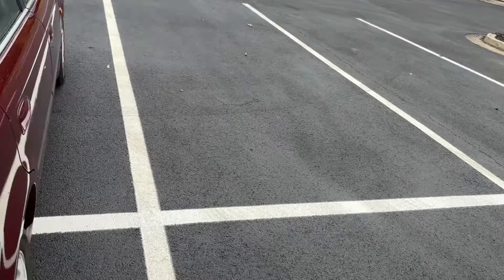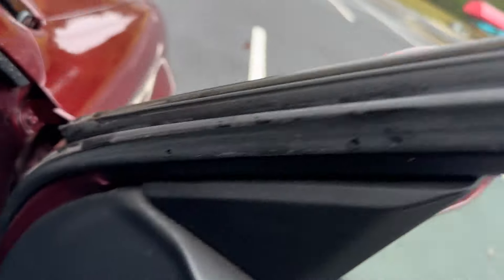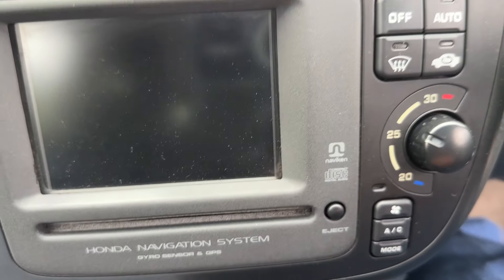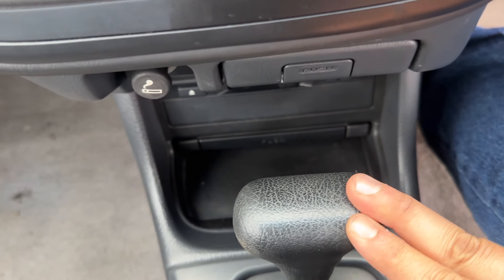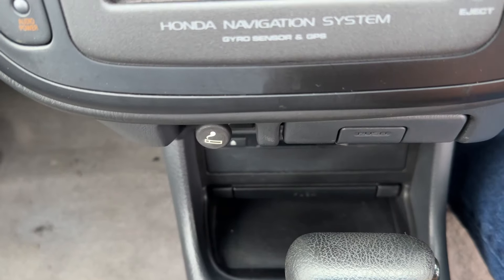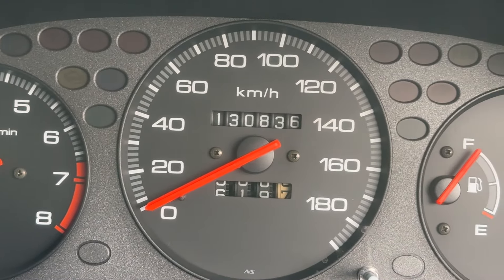I'm going to give you a better look at that Honda Navi too. It's an automatic — finding manual ones is getting harder. Most of them are B16 or B18, so B20B is my favorite. 130,836 kilometers — around 81,000 miles. Still got a lot of life.